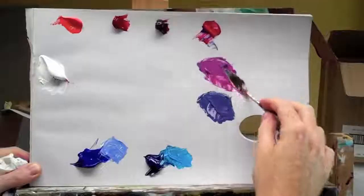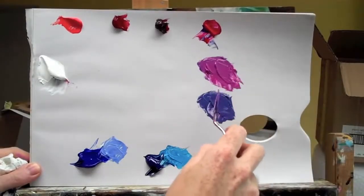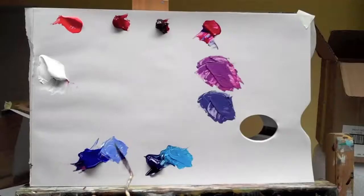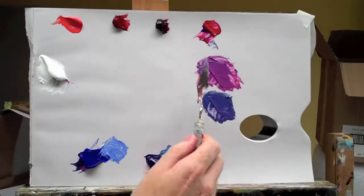You can see the big difference here in how bright this one is in comparison to the other blue. A red-based blue mixed with the blue-based pink or blue-based red is always going to mix the brightest purple.